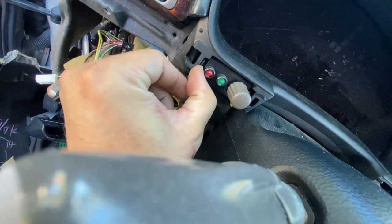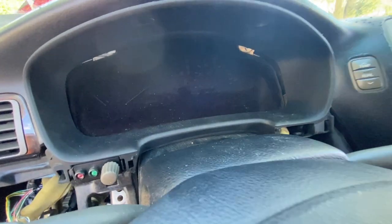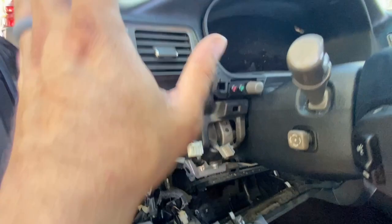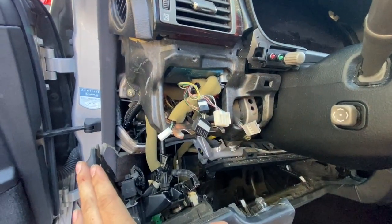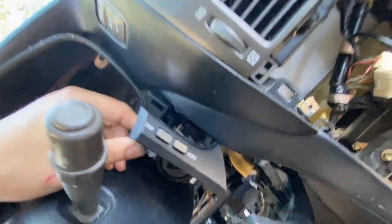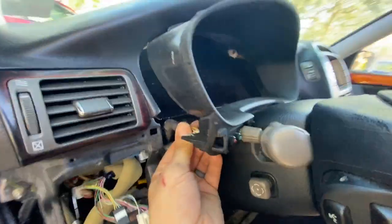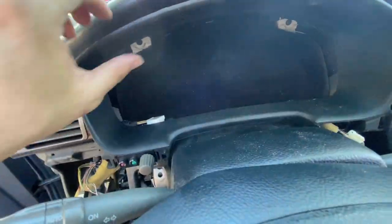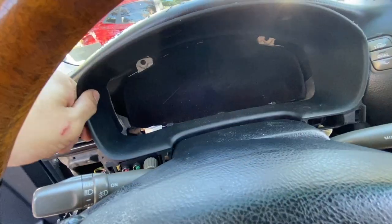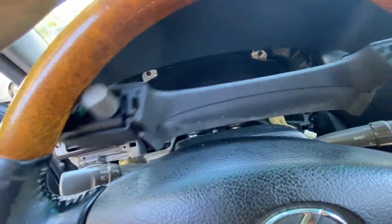I was able to get out the cluster cover. The cluster cover again — it's going to be two screws on top; you do not need to remove the bottom. Go ahead and take out those two screws and remove it; you've got to play with it. You're going to have the odometer plug here that you need to remove, and the alarm system plug in the back — unplug it from there. After removing the plug from the back and the odometer buttons, this should come straight off.